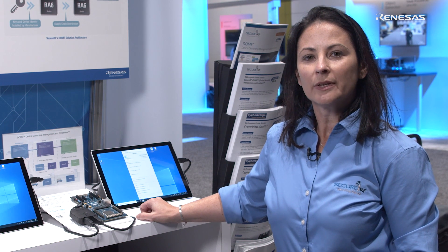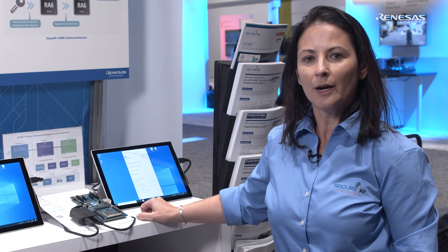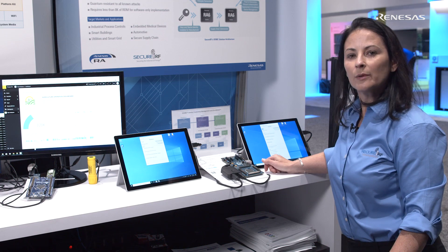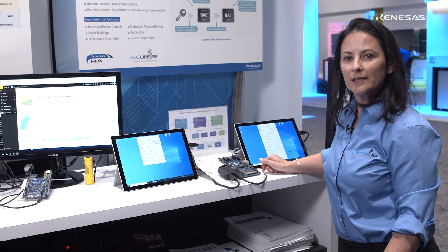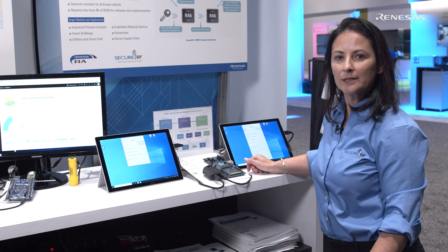Dome is really all about securely onboarding a device into your platform and managing it throughout its lifecycle. Today we're going to demonstrate a specific security feature of our new Dome platform, which is ownership transfer.